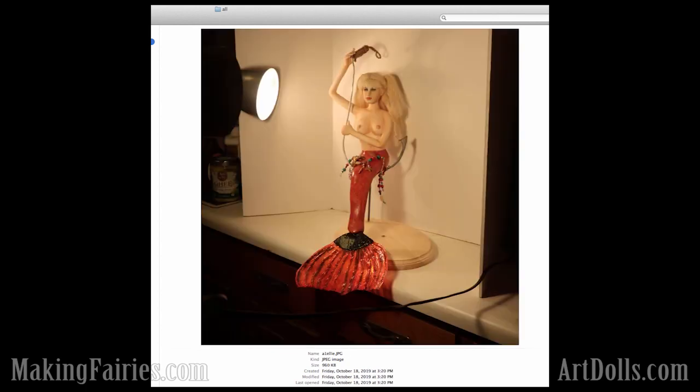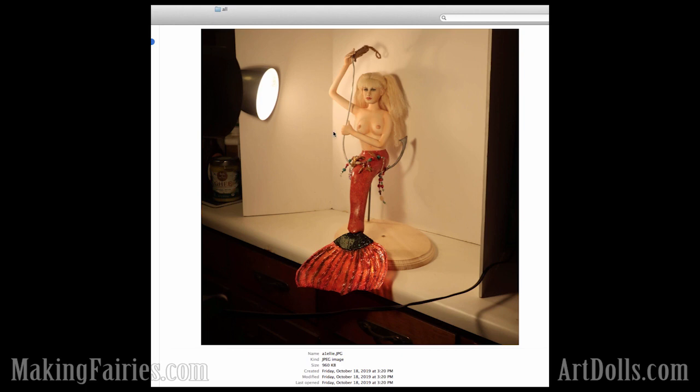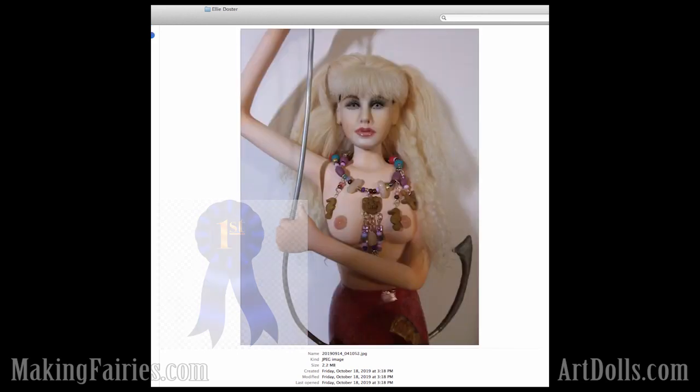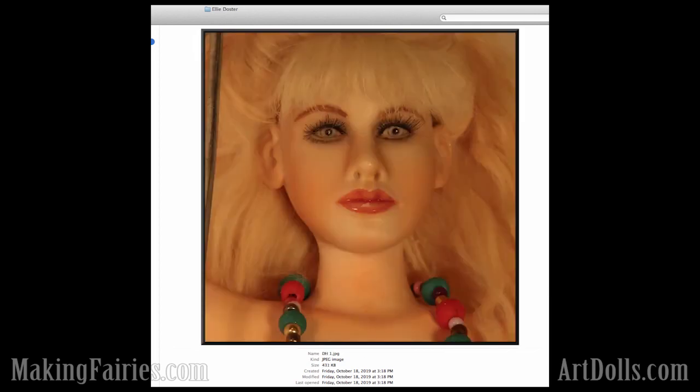And then first place in the advanced category, we've got Ellie Doster with this just beautiful rendition from Splash, with the whole Daryl Hannah kind of look to her. I thought she was so cute. This face is just adorable. Let's show you a few more pictures. There's a good shot of that face right there. The eyelashes and the lips just turned out really, really sweet. Great work, everyone.